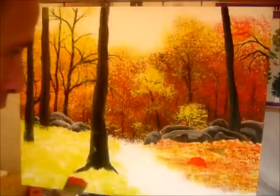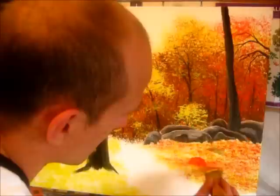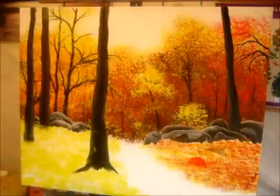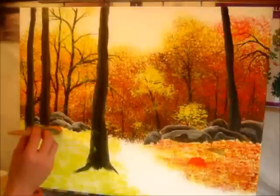A few little boulders and stuff is what I want, so the dark sienna yet again — that's it, just go in here. I'll do the same there.